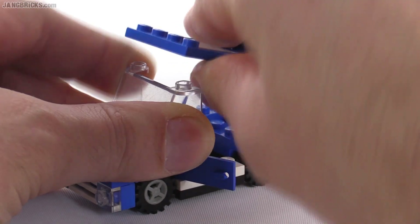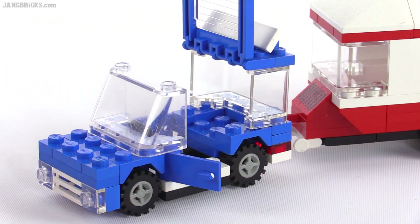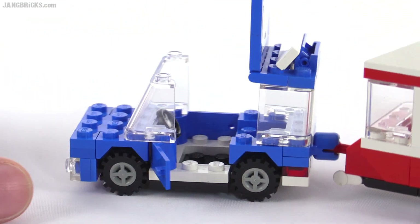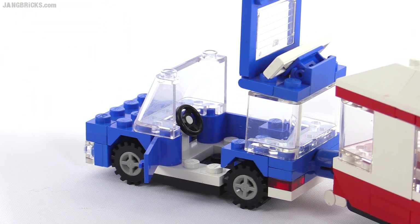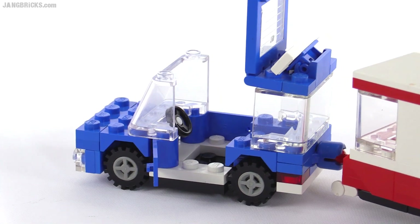These are old pieces, they're kind of sticking together. I did do the nice treatment on them to get them refreshed up, but you can swing that back and get easier access into the driver's compartment to put your figure in there.